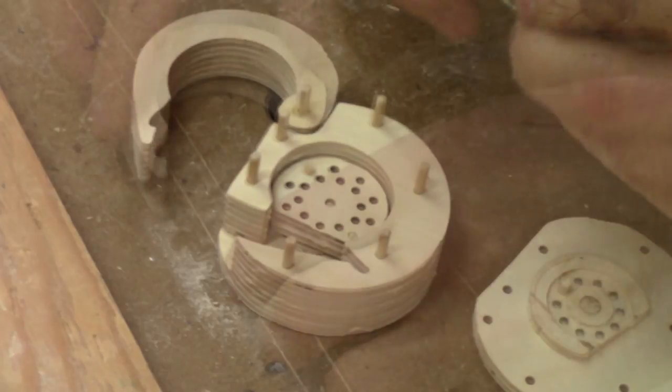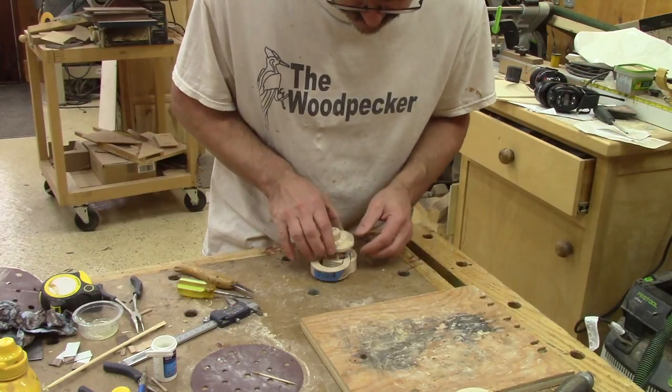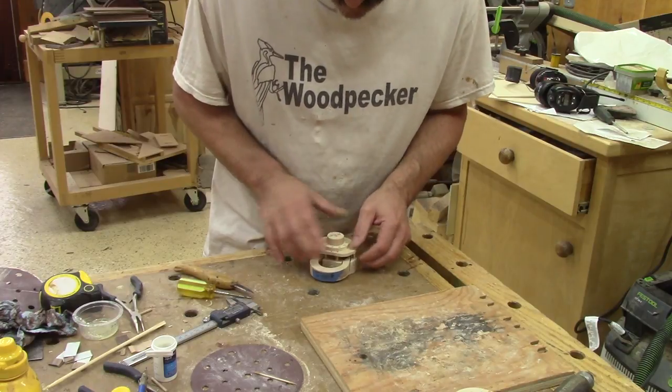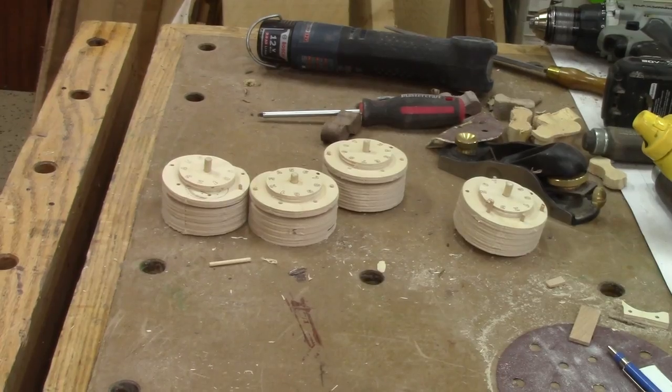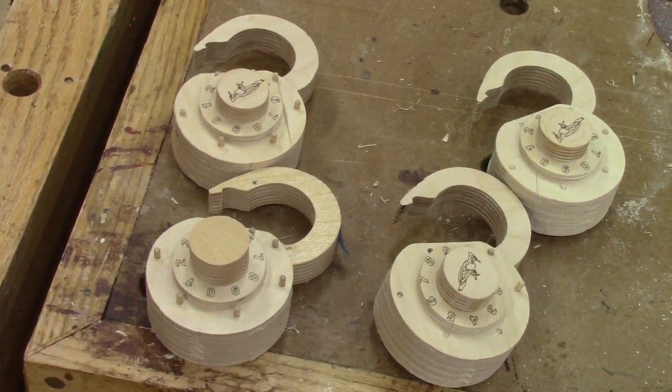Choosing your own padlock combination is the hardest part of the construction. When it's done, it's time to finish assembling it to have a functional padlock. I have four useless tests and four workable padlocks.